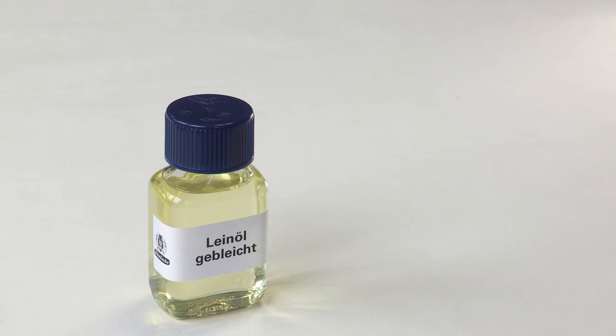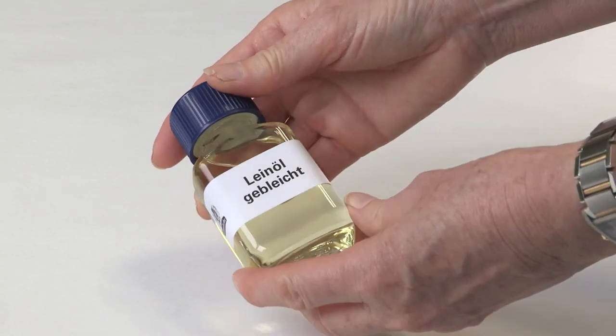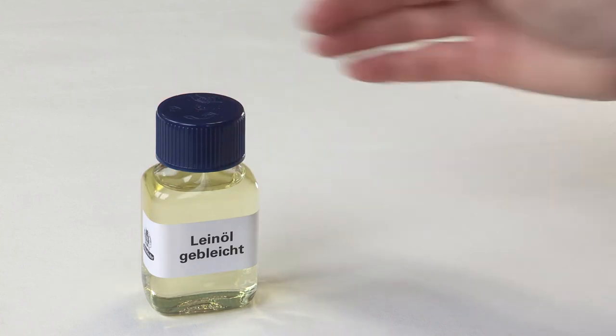It's worth noting that this shouldn't be used as a mixing white, as it's not been designed for this. It can show a slight tendency to yellow due to the linseed oil, unlike the other whites mentioned before, such as zinc white, titanium opaque white, translucent white, or flake white hue.